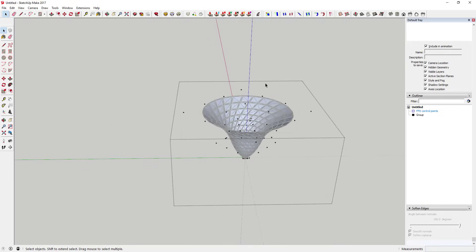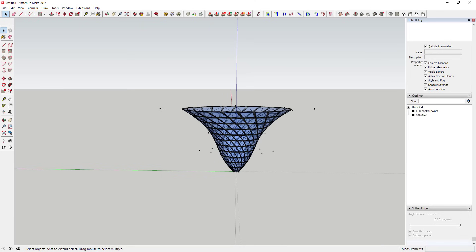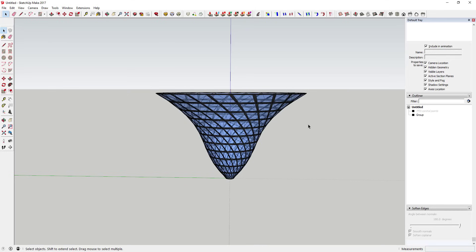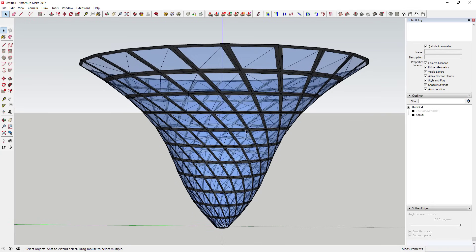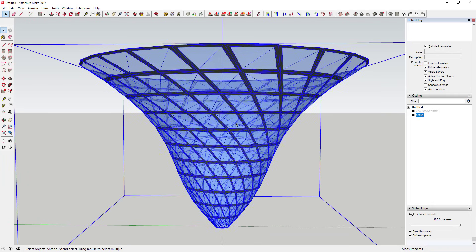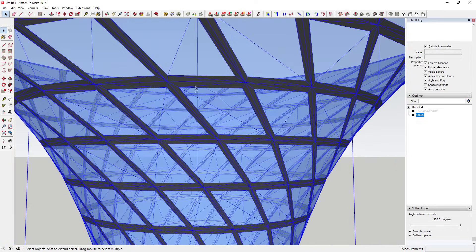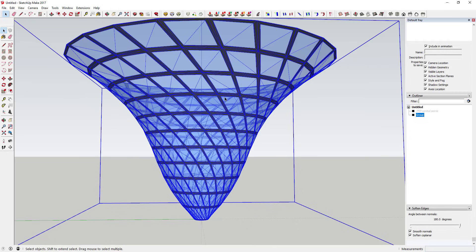Once you're done, you can hide your control points in case you need to come back and use them later. Turn hidden geometry back off. You can see you've got this cool spiraling shape, but the problem is all of your faces are subdivided and a bit ugly, so we're going to go in and clean that up.